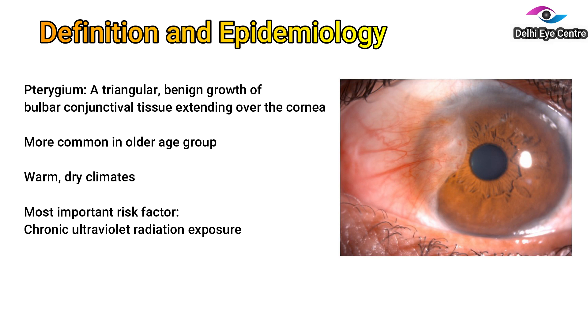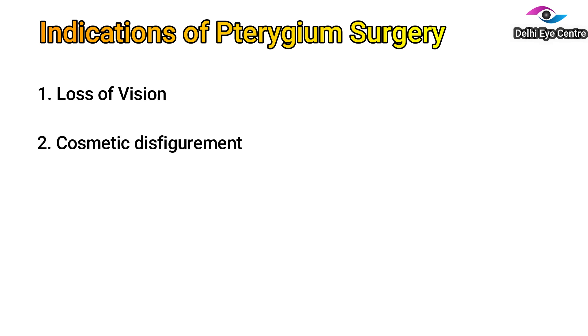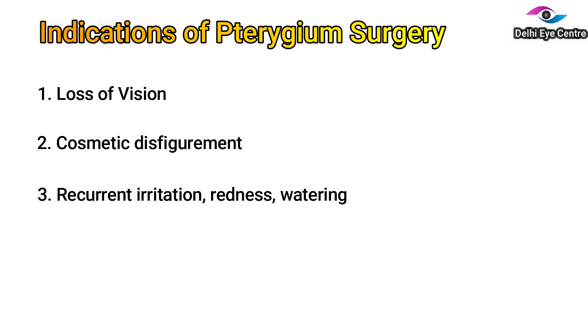When should you get the pterygium operated? If this tissue causes a loss of vision because of encroachment on the cornea or due to induced cylindrical power or astigmatism, if the cosmetic appearance is a concern for the patient, or if there is persistent redness and watering due to the pterygium.